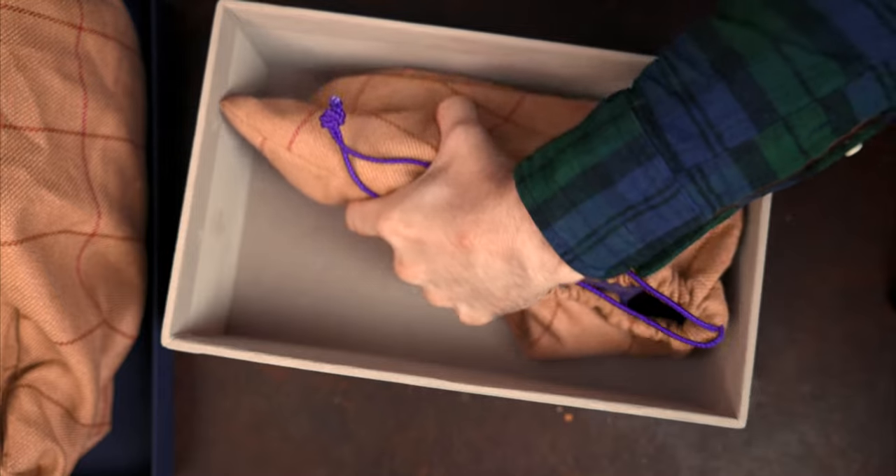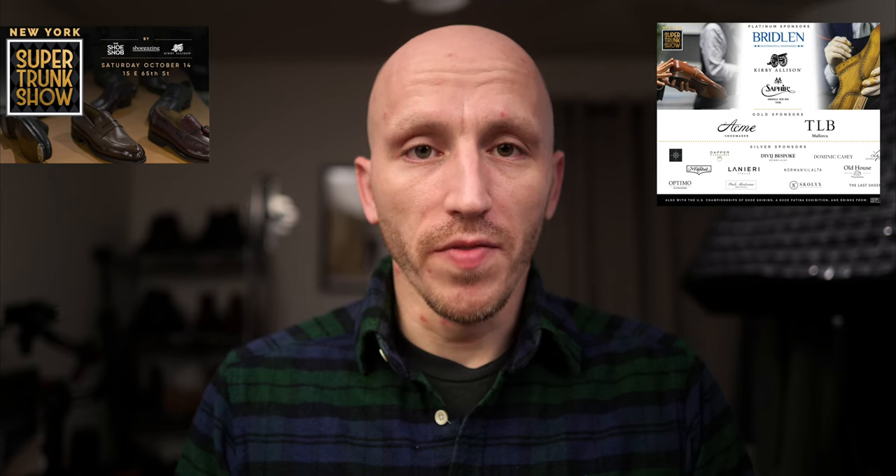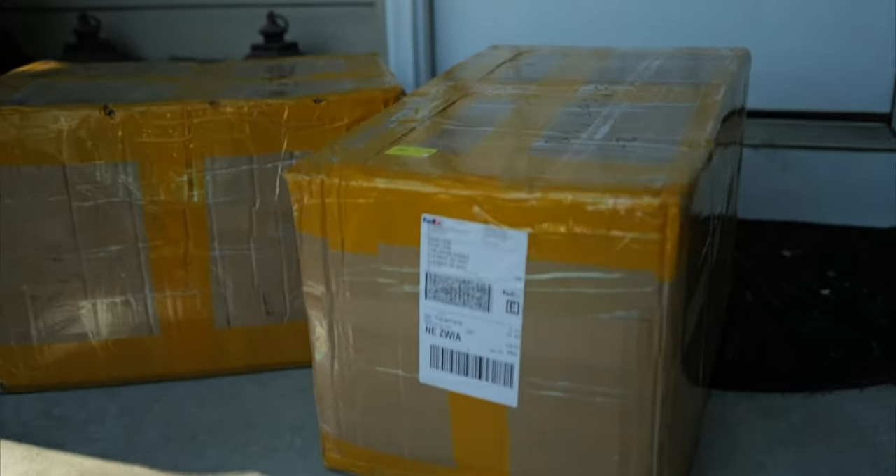I'm not going to focus too much on the unboxing experience — I have unboxed my fair share of pairs of shoes and boots from Acme Shoemaker. These were shipped to me with actually all of the pairs for the trunk show put on by Justin Fitzpatrick, Kirby Allison, Jesper from Shoe Gazing Blog, and because of that there were a lot of sample pairs for the trunk show, and this came in that large shipment.